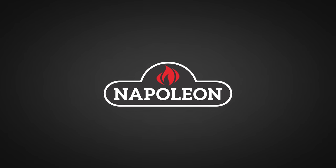A big thanks to Napoleon Grills for sponsoring this episode. I'm going to show you how you can make the perfect schnitzel at home.